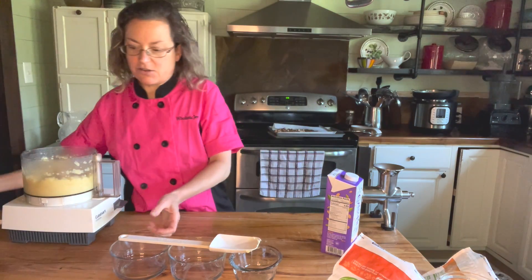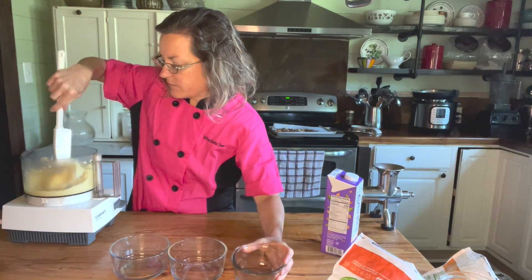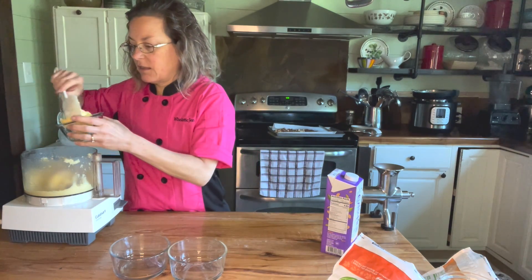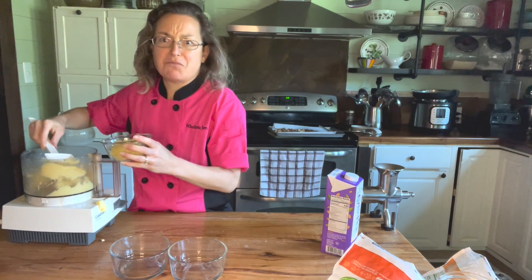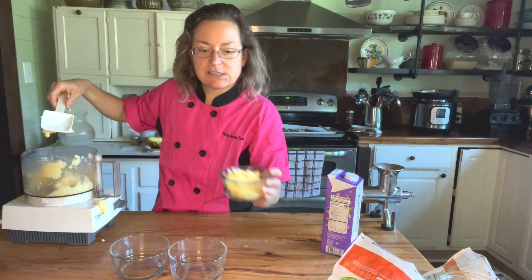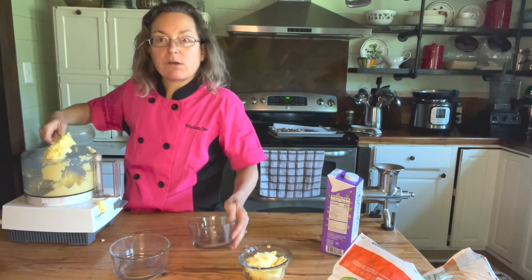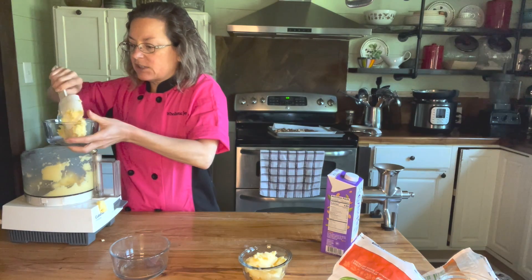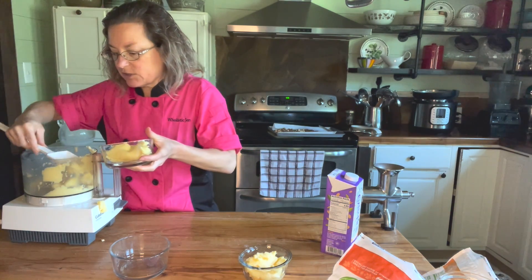It looks so good, I'm going to dish this up. A lot of times what I'll do is go ahead and put them in the cups like this, stick them in the freezer, and then when we get finished with dinner I'll take them out while I do the dishes and they'll thaw just enough that we can scoop them with a spoon when the dishes are finished.